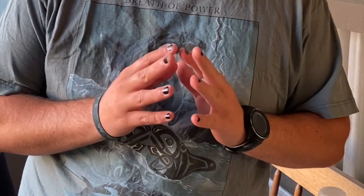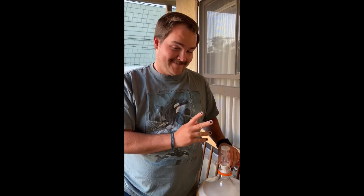Are we not going to address the fingernails? The fingernails? No. Goodbye, fans.